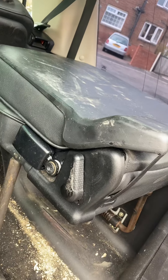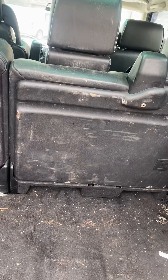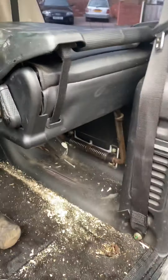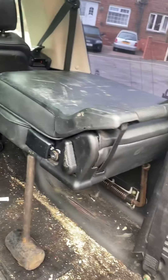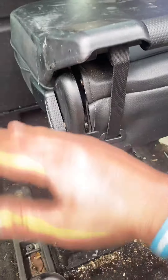So this is how you remove these seats. The Orlando has a seven-seater too. As you can see, I've got one removed there, and I'm just gonna remove this one. Obviously, they're fold-up.